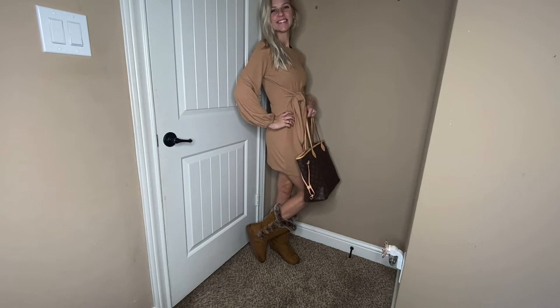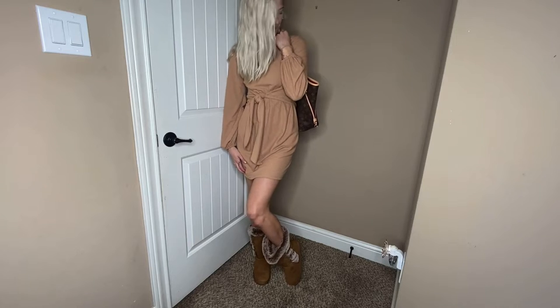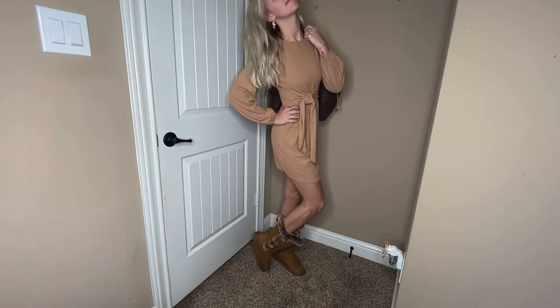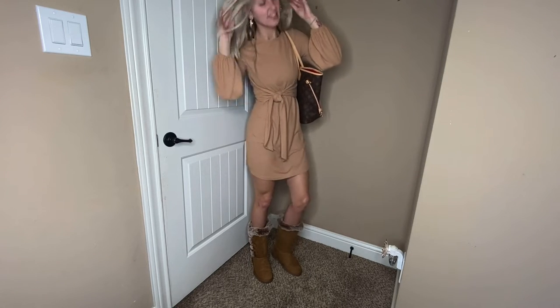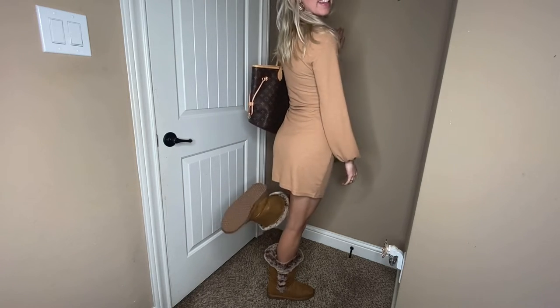Hi there! I am so excited to give you this product review on these adorable boots. They do have such expert craftsmanship in stitching, and stylish materials including suede, rubber sole, faux fur, breathable cotton upper, and memory foam to provide these women's classic snow boots.